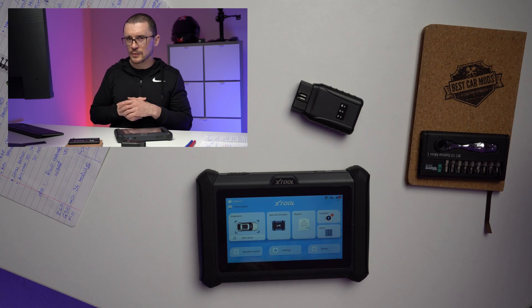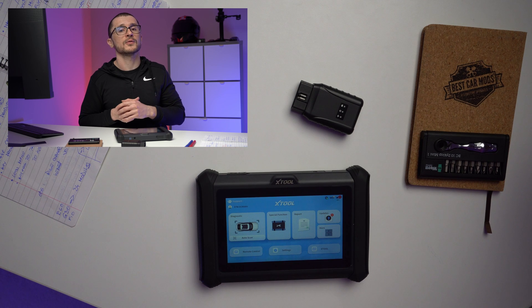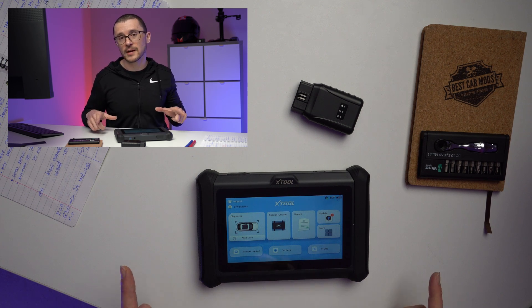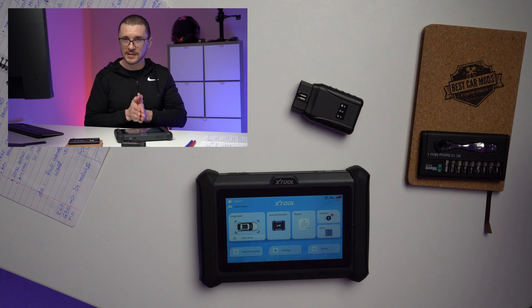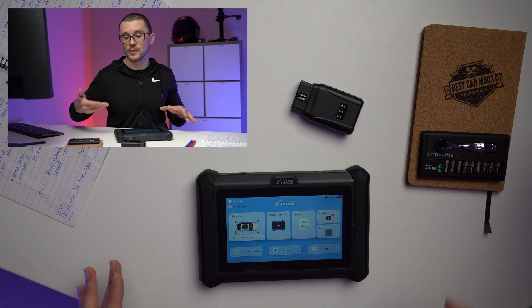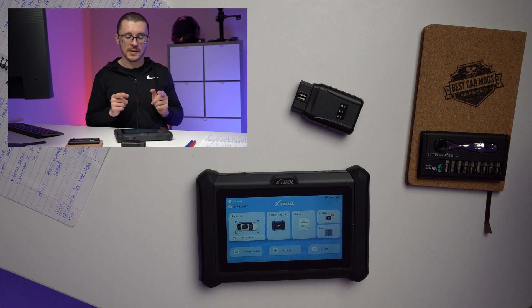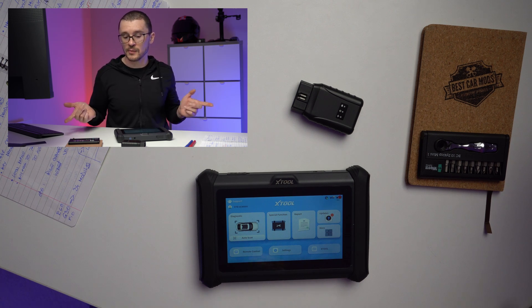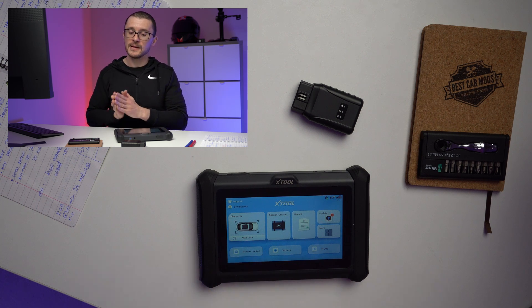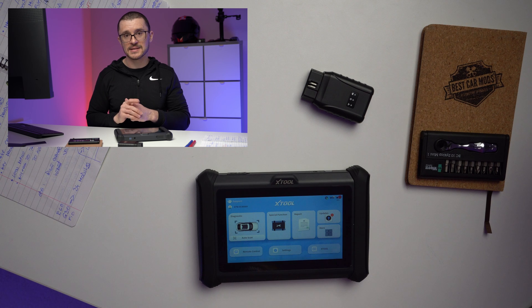But the question is, why would you want to do that? Because that capability is to a certain extent useless, except if you're expecting the car to explode and want to do a diagnostic scan while that's happening. The important takeaway is not the distance — it's the fact that it allows for better transfer rates and more stable connectivity with the vehicle. This will be useful for risky moments when reflashing things like BMW CAS4 systems to program a new key, functions that are a little bit iffy to do wirelessly. But with the WiFi capability, that might be mitigated.